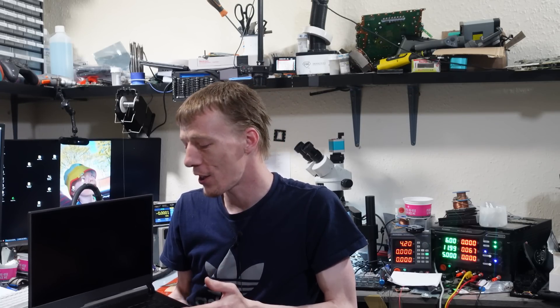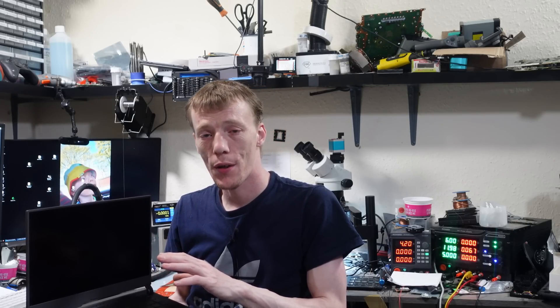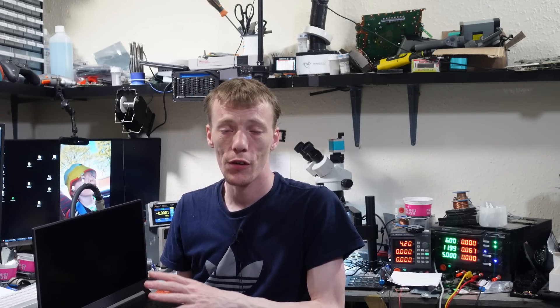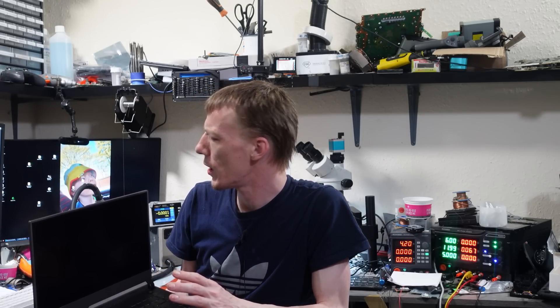Today we have an ASUS ROG G513 laptop which someone has decided to spill a drink on — probably Red Bull while sitting in the basement. I'm just kidding about the nerdy sweat part, but this is a liquid-damaged laptop sent in by a viewer. Apparently it's got a few different faults: it won't turn on unless it's on mains power, there's an issue with the GPU not being recognised, and the USB ports aren't working either. It's been sent in for liquid damage, so we're going to try and fix it.